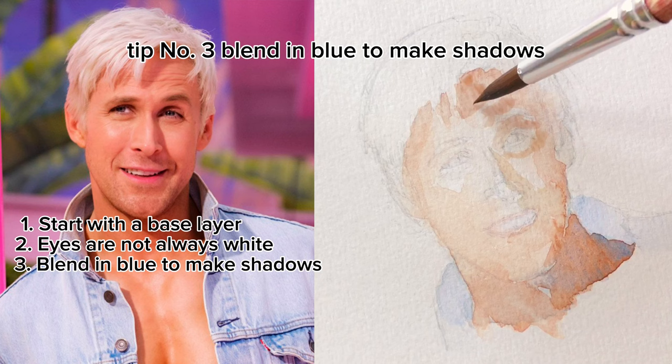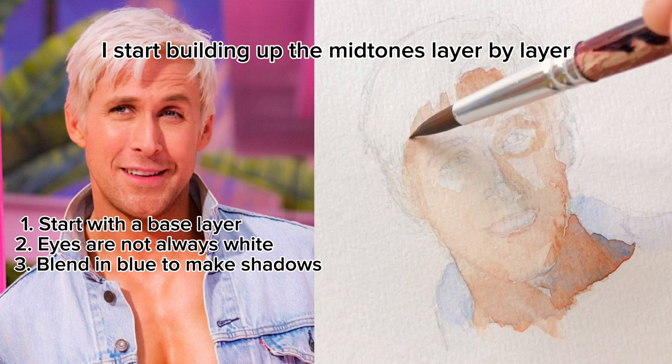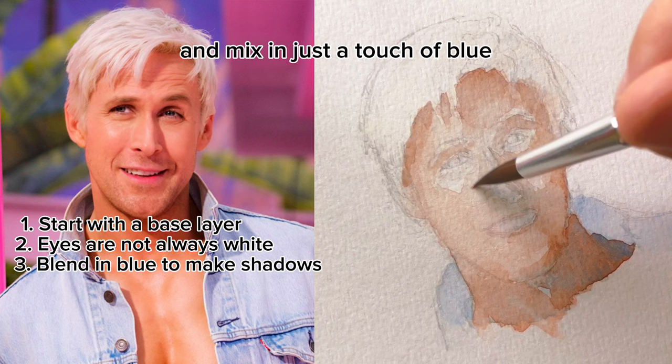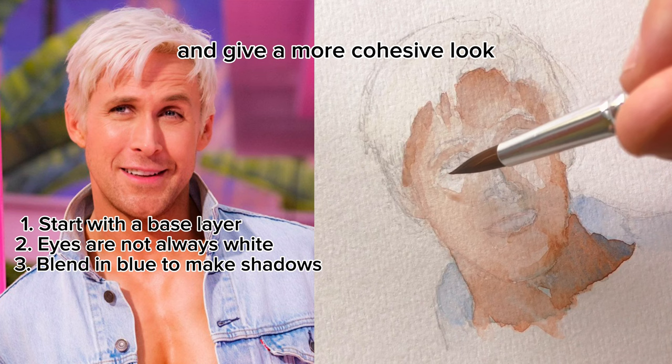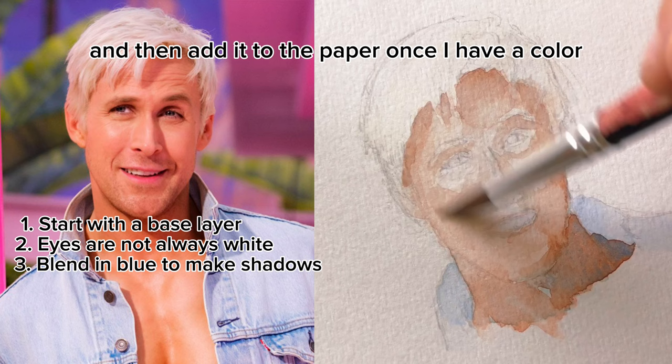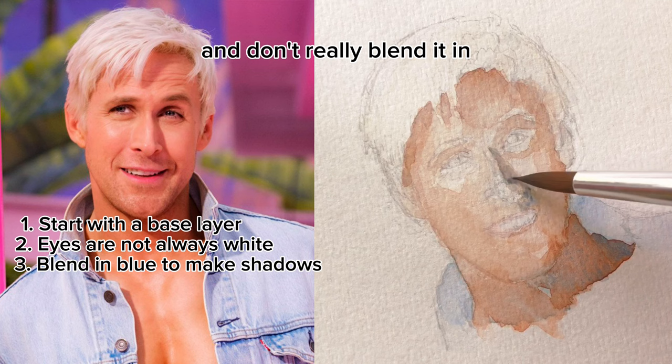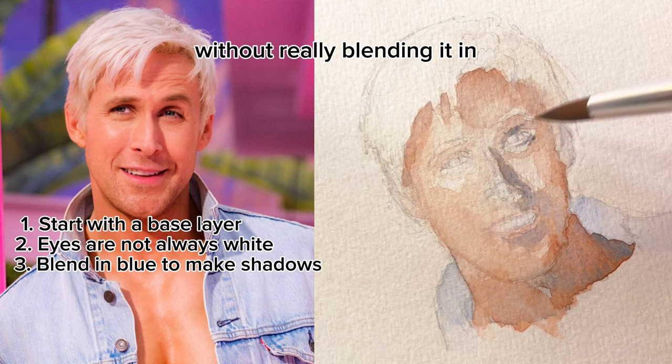Tip number three: blend in blue to make shadows. With the base layer down, I start building up the mid-tones layer by layer, focusing on areas that I know will be darker, and blending them into the lighter areas with a wet brush. For shadowed areas, you can take your normal skin tone color and mix in just a touch of blue — that will desaturate the color and give a more cohesive look. I like to do the mixing off the page, then add it to the paper once I have a color I like. Watercolor is a very layer-by-layer process, so it's okay if you add a dark shadow without blending it in — for example, the nose or above the eyes — because you can come back and add a layer that makes a more cohesive look.